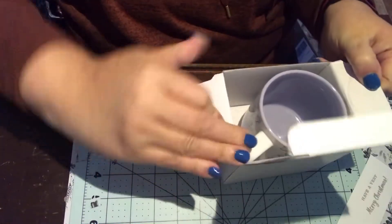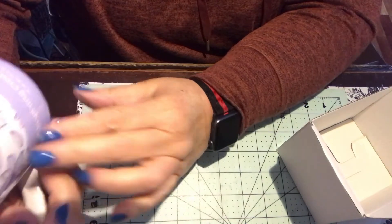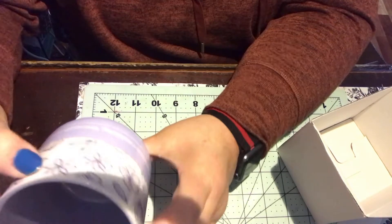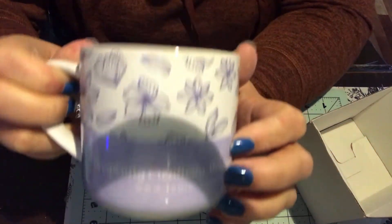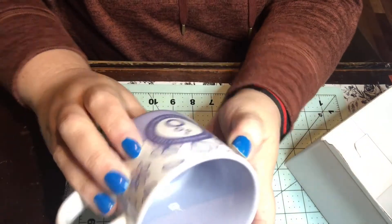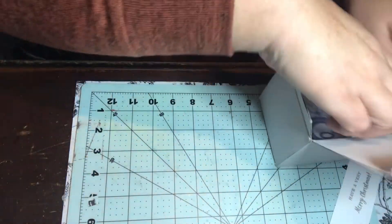Oh, I got a coffee mug that says 'Inspiring creativity through crafting' — really pretty, it's lilac. Let me improve the lighting here just a bit. It's got that on there and it's got the Tonic Studios logo — super cute. So I got that.